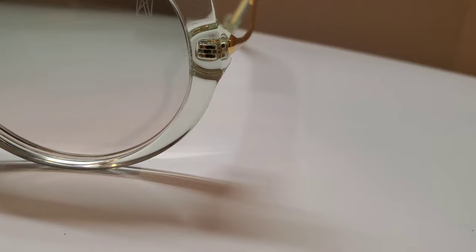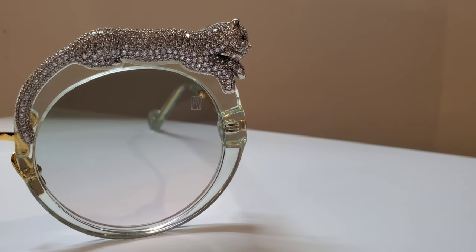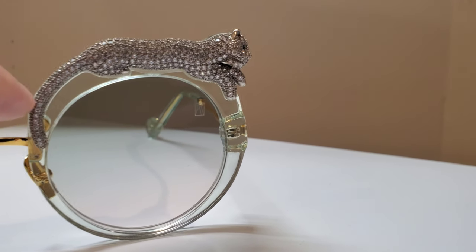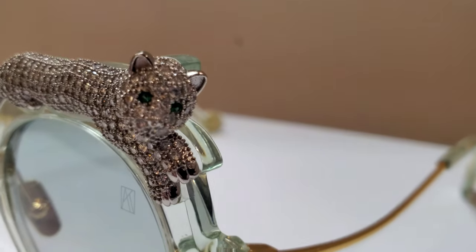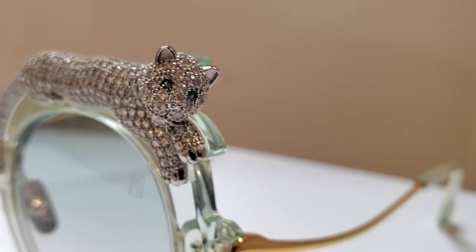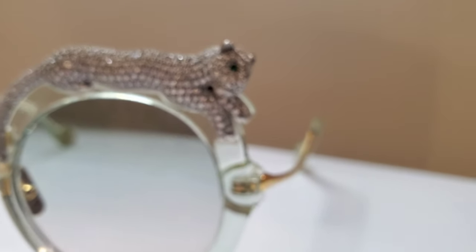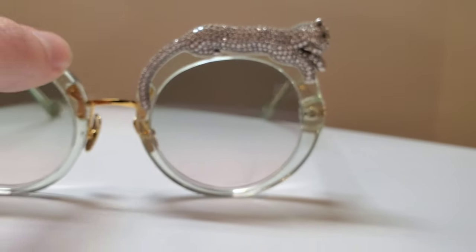This frame is made in a few different variations, but this one is a little bit more special because of this beautiful little cat resting right at the top. The head starts temporally and flows all the way across the front, with the tail wrapping around right at the bridge of the frame. Gorgeous placement, beautiful stonework — we've got the full 3D head with the beautiful jade eyes that are absolutely captivating in person. You can see as we hit that defocus the way the light plays in those beautiful crystals all the way around the frame.